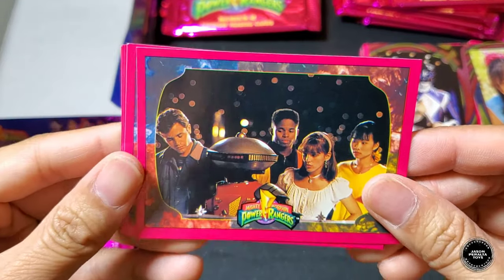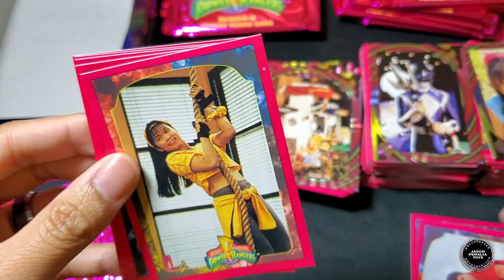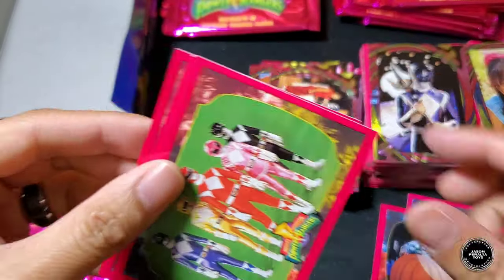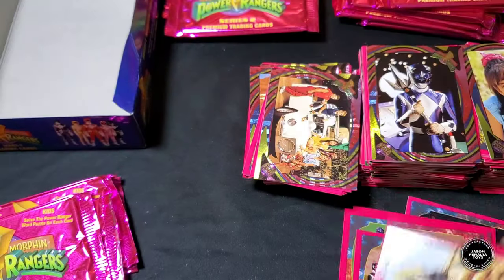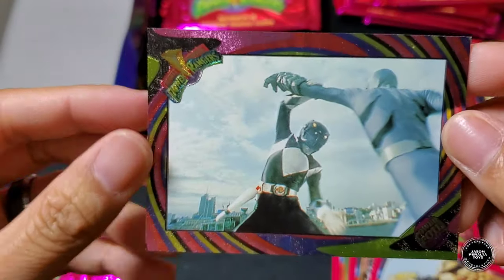Next pack: Rangers with Alpha, Jason, Trini, Skull and Kim, five Rangers, five Rangers battling outside, Giant Goldar. Hollow foil is Black Ranger and the Putties.